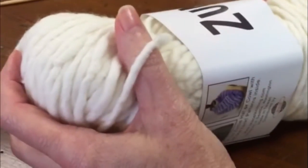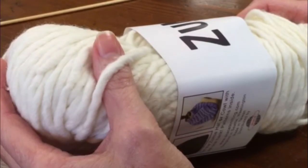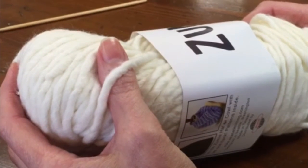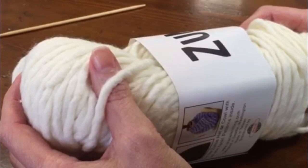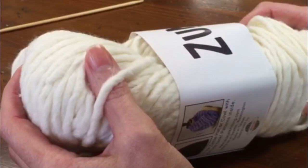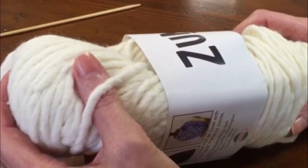Finally, there is bulky yarn, and on this you're going to use anywhere from a US 13 needle on up. This is great for making thick toasty cowls, big hats that are going to keep your ears warm in the wintertime. It's also great for throws or afghans, and it actually makes a pretty cool pillow for your sofa — it knits up really fast with pretty much instant gratification.